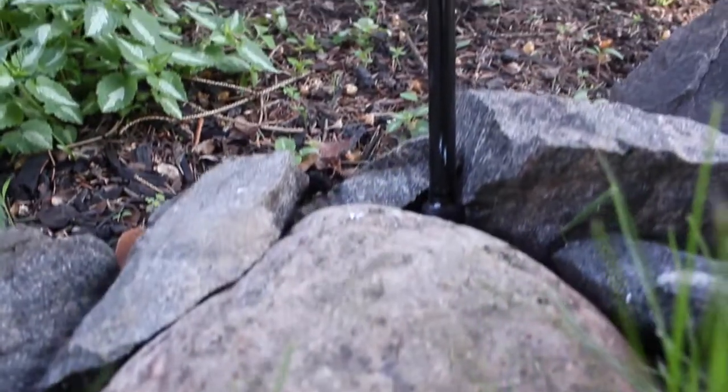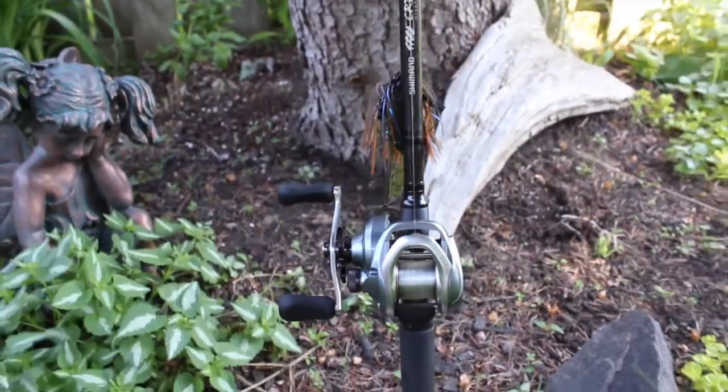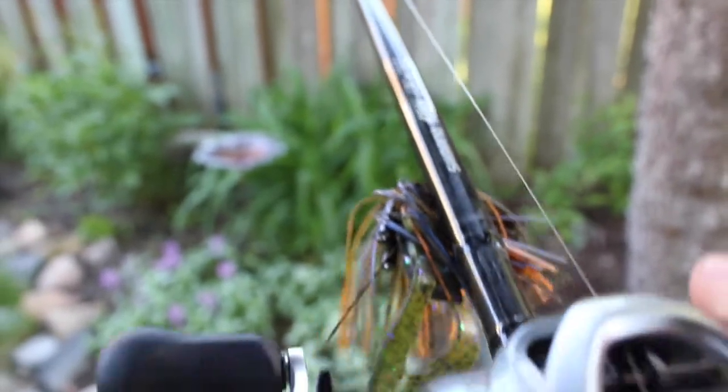Next setup I've got is a Shimano Crucial seven-foot-two medium heavy extra fast, with a Kerato 201 on there at 6.3:1 gear ratio. That's spooled up with 15-pound fluorocarbon right now.